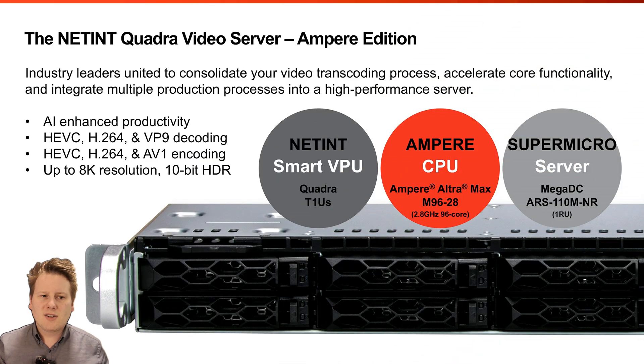The other partnership Ampere is keen to promote is with NetInt video accelerators. If you're a company like Netflix that has to deliver video at massive scale, you need video conversion engines around the world for all the different devices. The biggest player in that space is NetInt — Google uses their own Atlas hardware for YouTube, but pretty much everyone else in the world doing streaming and video content delivery uses NetInt. There will be servers with Ultra Max and Ultra Ampere chips combined with NetInt PCIe accelerators coming soon.